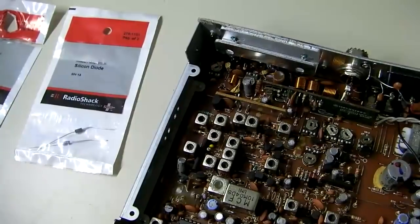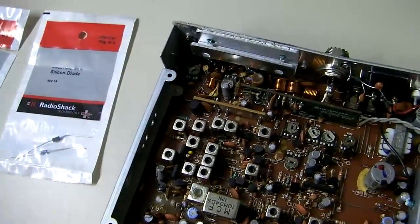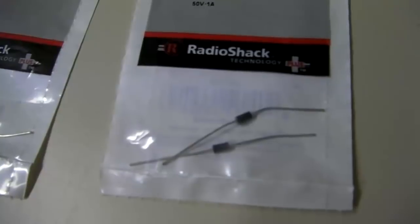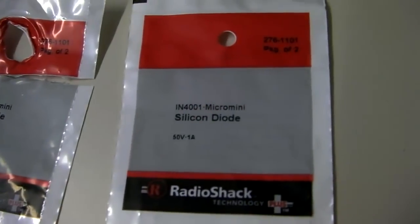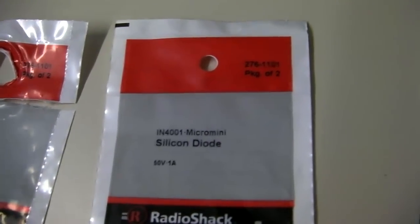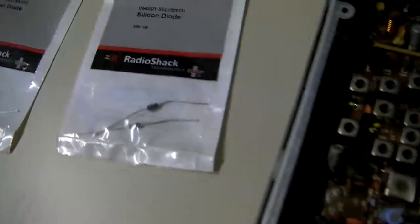If the radio still won't turn on, you can check the diode in the radio. These are just some Radio Shack diodes — they come in packs of two, $1.99 at Radio Shack. Part number IN4001, with their catalog number 276-1101. This is just a standard diode you can use in a CB radio.